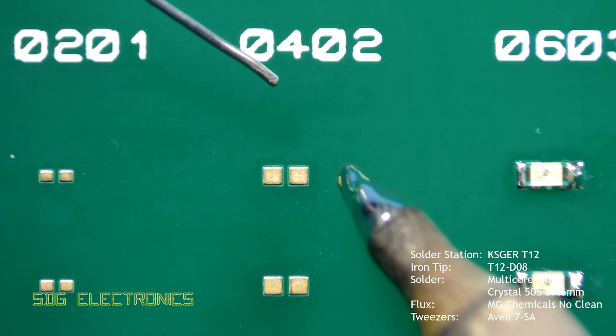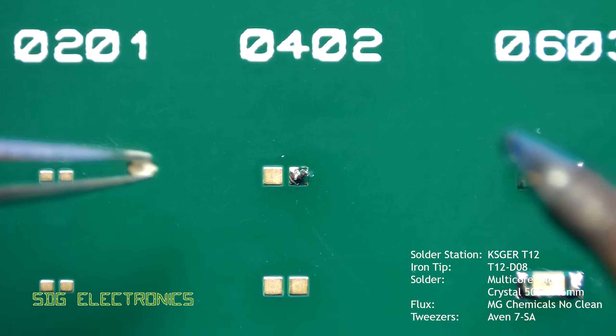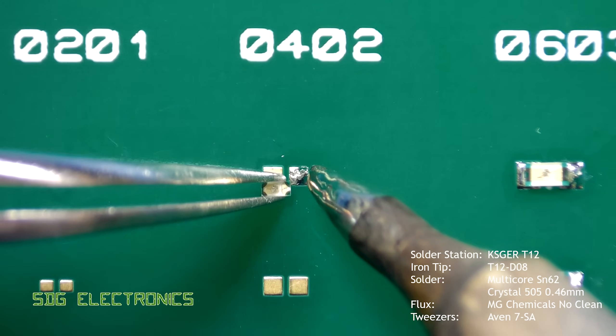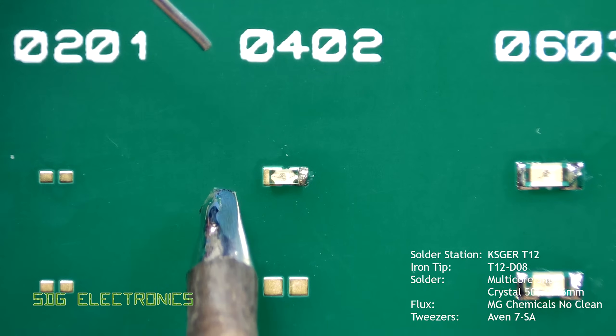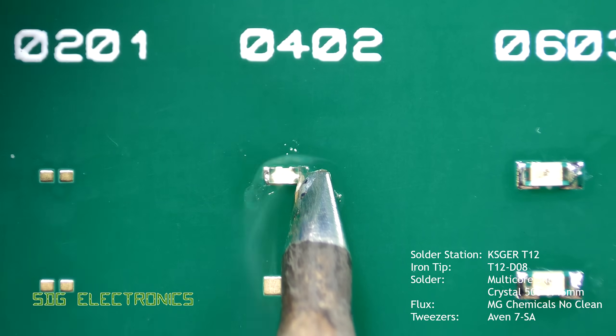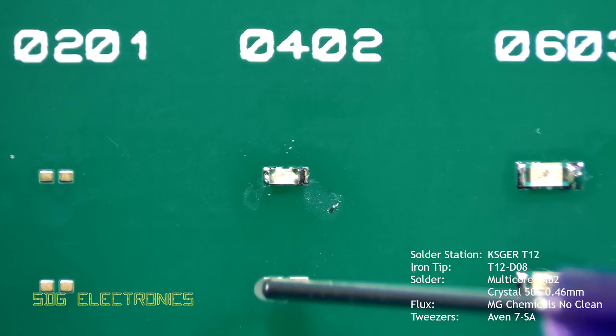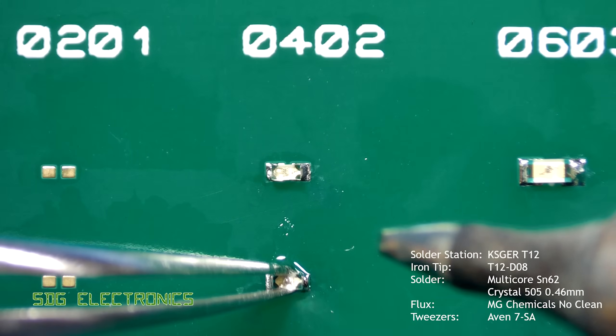With the 0402 component things are starting to get a little bit small and fiddly, and this is probably the point where you want to start using some magnification to see what you're doing. The general principle is exactly the same — you just have to be careful that when you're soldering the component without holding it down, you don't drag it off the board with the surface tension of the solder on the tip of the soldering iron.